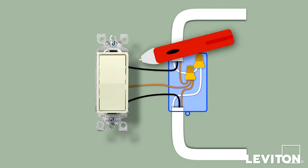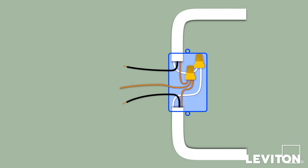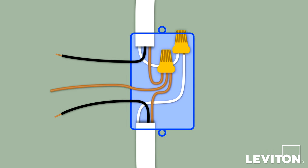Use the voltage tester to ensure that there is no power present in the box. While the old devices are still connected, take pictures of the current wiring. Then carefully disconnect all the wiring from the old device and remove it.